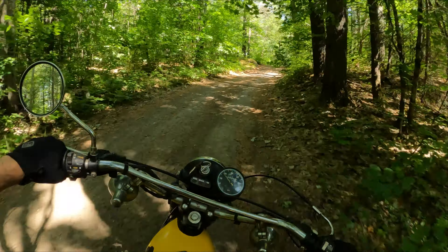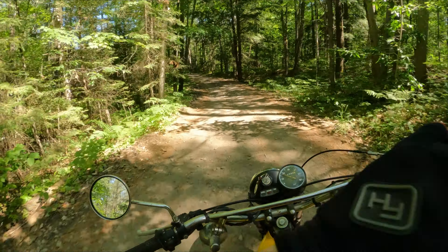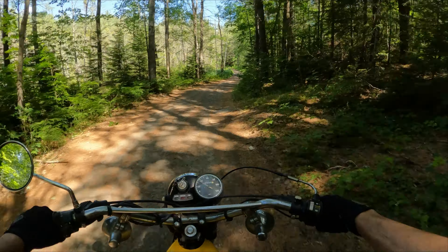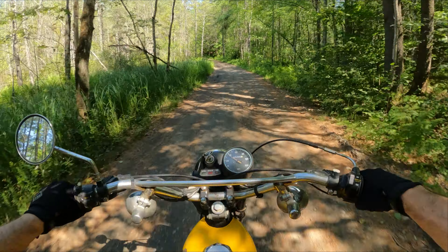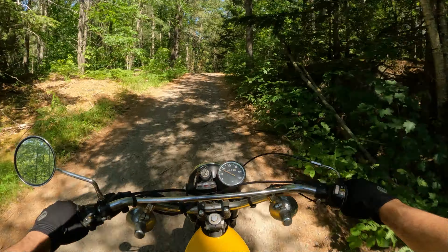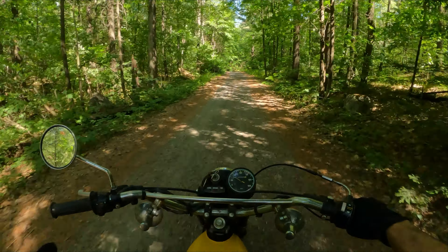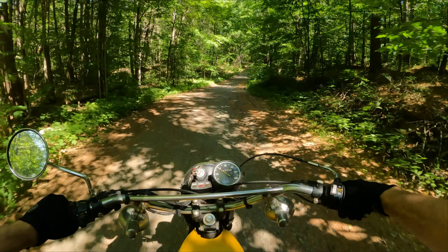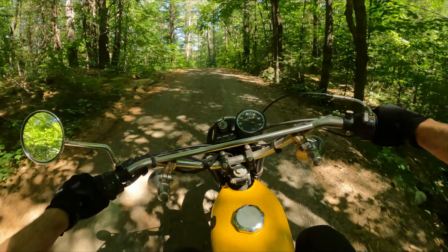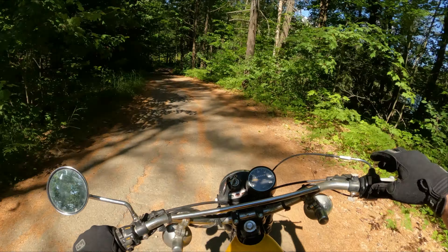Even places like Toronto, which is now very dense city, had open riding spots back then. My dad told me stories about places that are now condos where he used to ride. It all really started with Yamaha's DT1, which was released in 1968. If you're a dirt biker or dual sport rider, that is potentially the most important motorcycle ever produced.